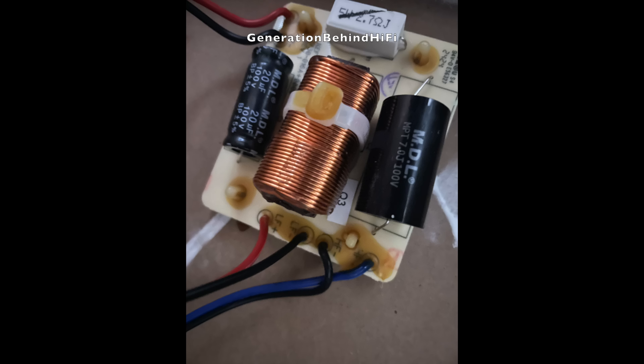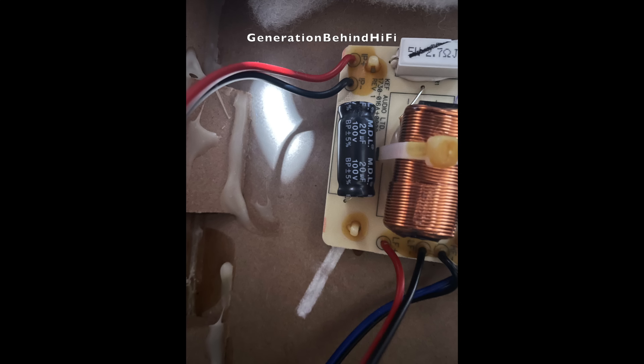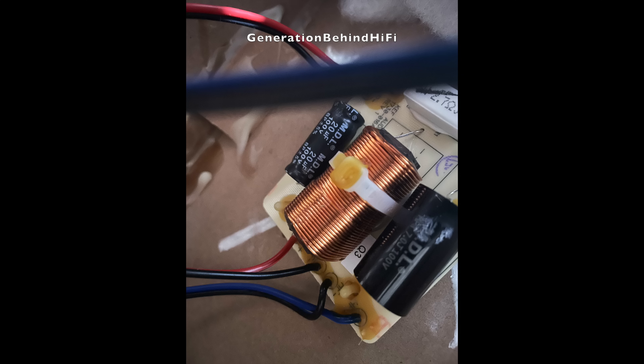KEF also made some changes to the crossover design in the Q3 Meta vs. the Q350. KEF is now using a first-order filter on the tweeter and a second-order filter on the woofer, whereas the Q350 used a first-order filter on both. As for parts, KEF is still using a high-quality metalized polypropylene film capacitor for the high-pass filter, which is nice to see — normally in this price category I see metalized polyester film capacitors. For the low-pass filter, KEF did cut some cost by using an iron core inductor and electrolytic capacitor.